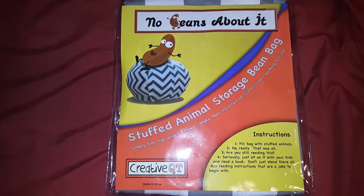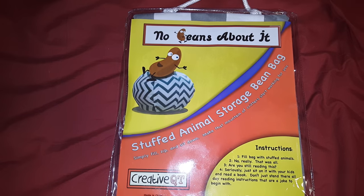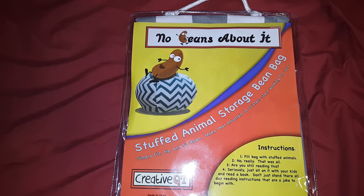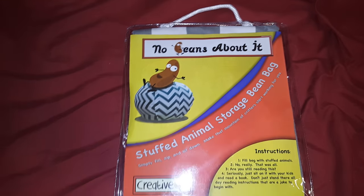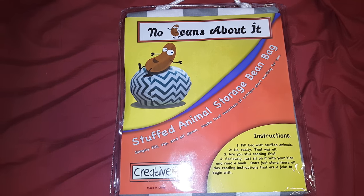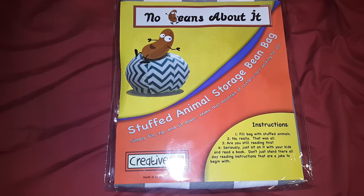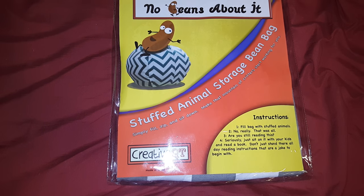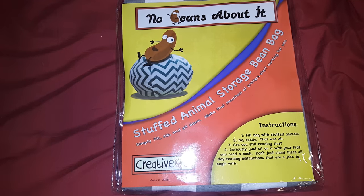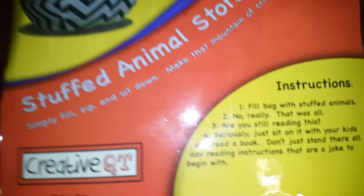Hi YouTube, here I have the stuffed animal storage beanbag. This is just a neat product for kids — it unzips and you put pillows, stuffed animals, anything soft in it, and it also serves as a chair. So it's like a two-in-one thing: it stores the items up where they can be seen, and your child can also use it as a chair to sit on. You just fill the bag.